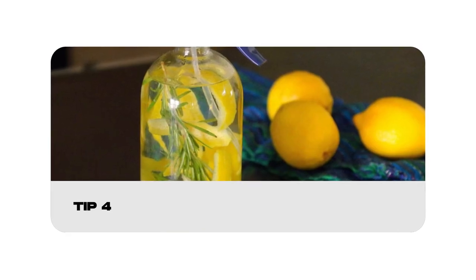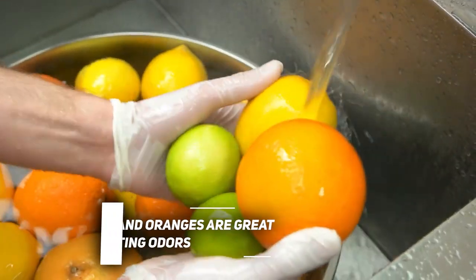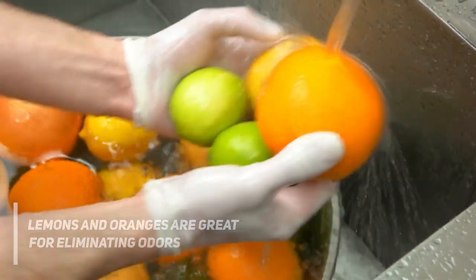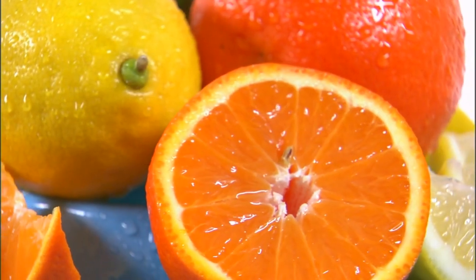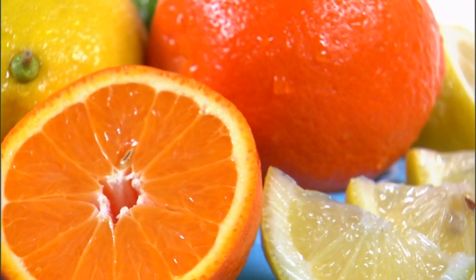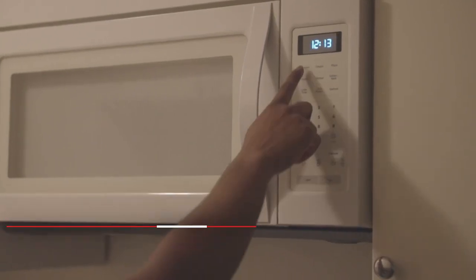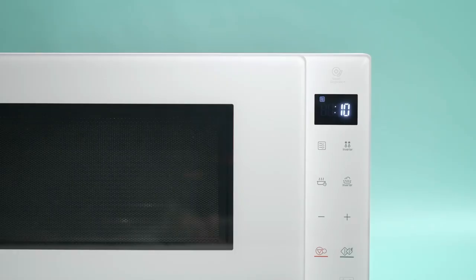Last but not least, you can freshen up your microwave with citrus. Lemons and oranges are great for eliminating odors and leaving your microwave smelling fresh. Put 1 to 2 cups of water in a large microwave-safe bowl. Add lemon or orange peels to the bowl and microwave it for around 4 minutes, or just long enough so the fruit doesn't burn. Leave the bowl inside for 30 minutes so the solution has time to deodorize the microwave. After 30 minutes, check if it still smells, and leave the solution inside if the smell is still there.